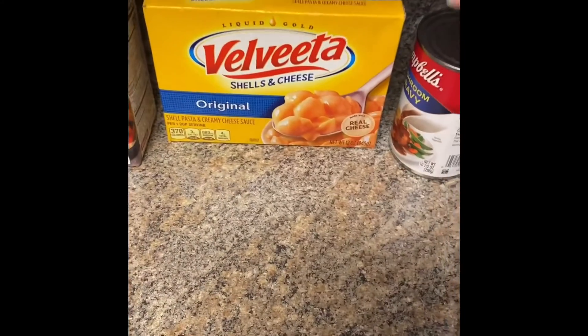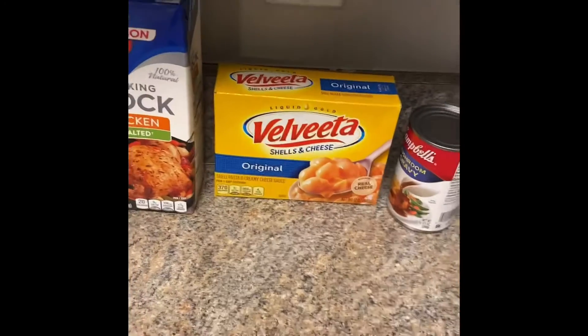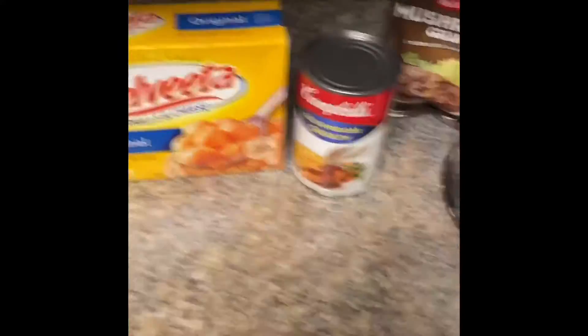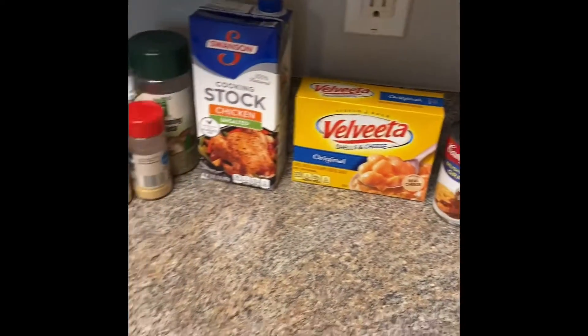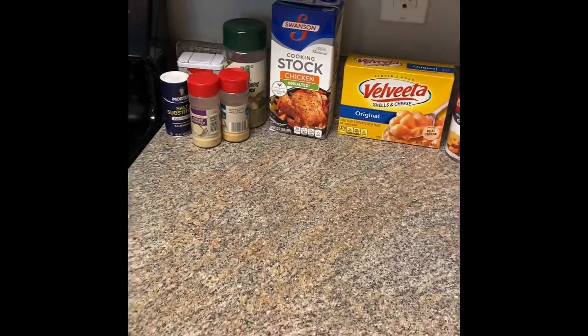The complete seasoning just adds more flavor. I'm doing the Velveeta mac and cheese — nothing fancy, so don't go crazy in the comments. I'm doing mushroom gravy for my hamburger steak, and I'll be making my greens in the Instant Pot, so stay tuned.